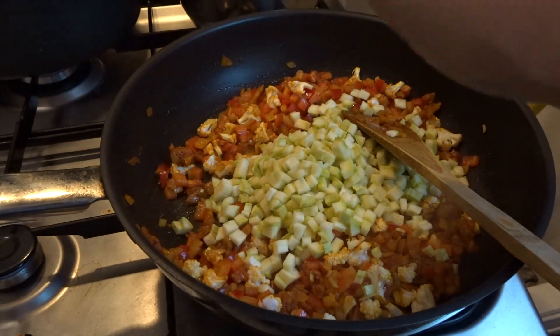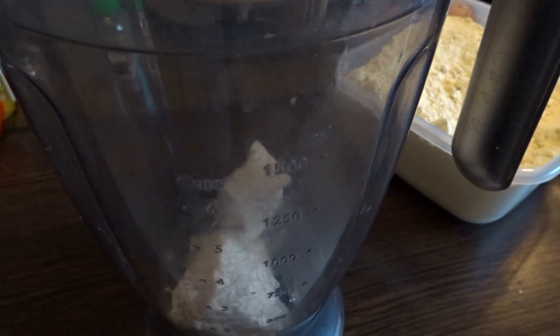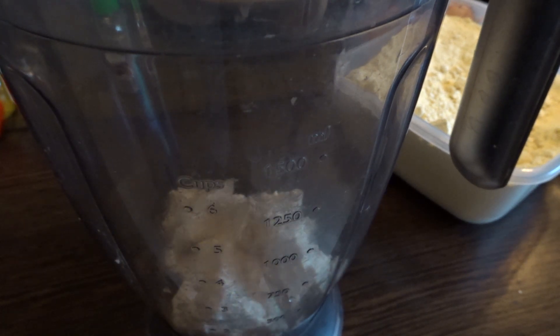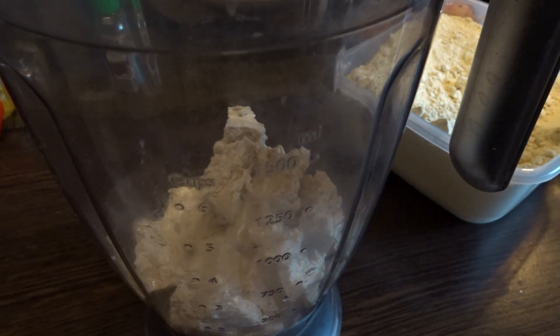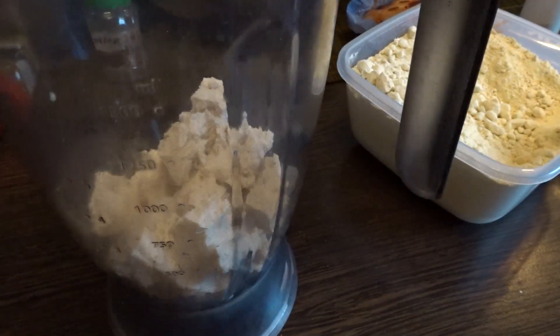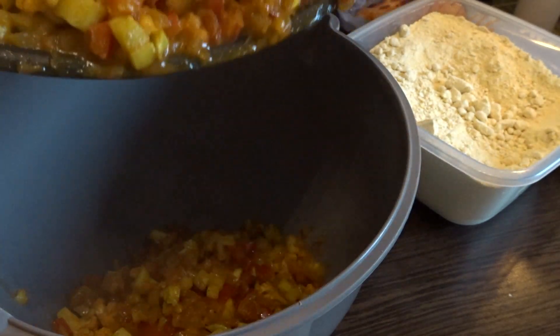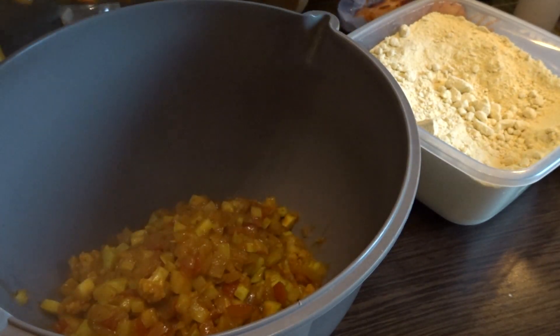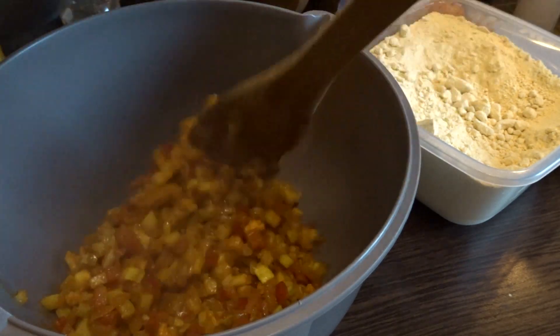When the veggies are soft, you take them out of the pan. Then you need to blend your tofu with a bit of plant milk. You can also crumble it, but for babies and toddlers it works better if you blend it to be a bit more smooth. Now you add all your veggies and your blended tofu into a bowl and mix everything.